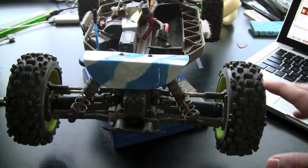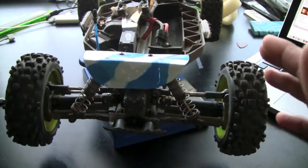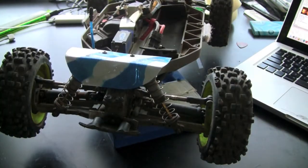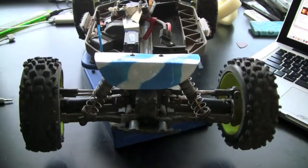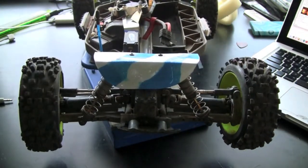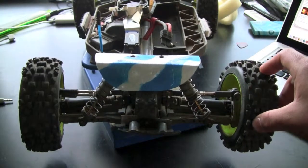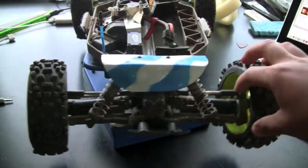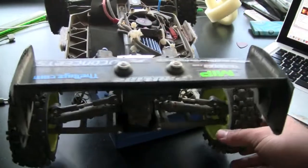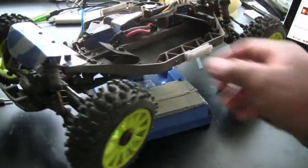Basically, camber adjusts how the tire is angled to the ground. There are two types of camber: positive and negative. The front and rear are two different types of camber. With the front, you have the positive from the top closer to the chassis, but with the rear you have the positive side with the bottom closer to the rear. So they're opposite.